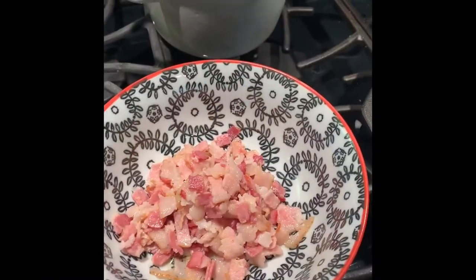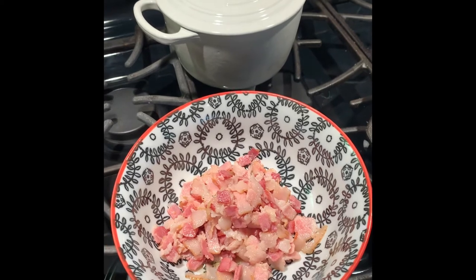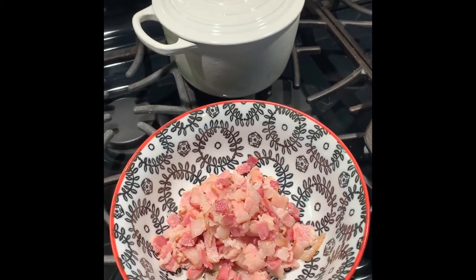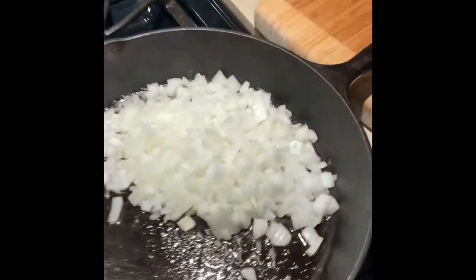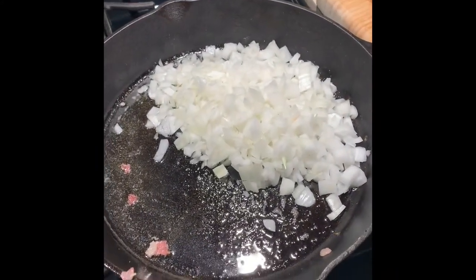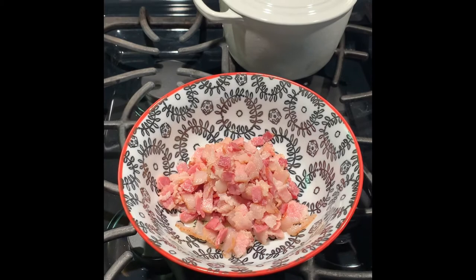I've read a couple different recipes and many of them said not to cook the bacon all the way down. So I cooked it about three-quarters of the way — a little over halfway. I left the grease and I'm gonna go ahead and sauté these onions in that butter and bacon grease, then we'll let it all cool down and throw this meatloaf together.